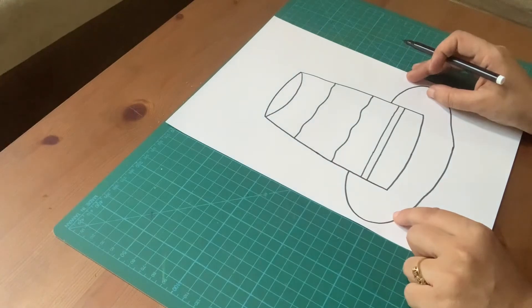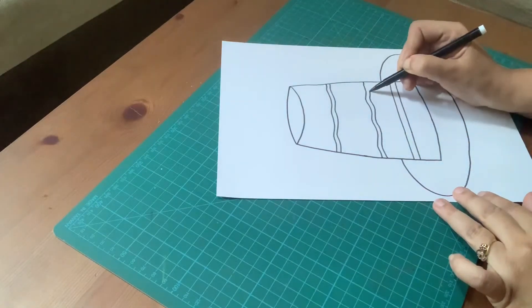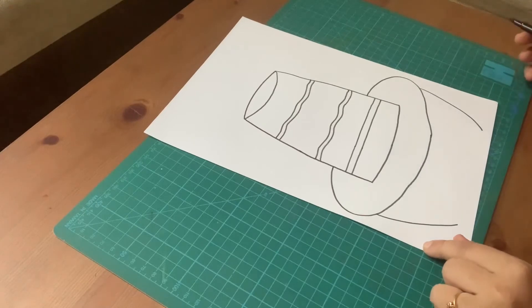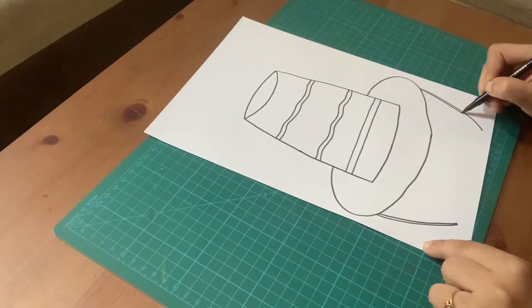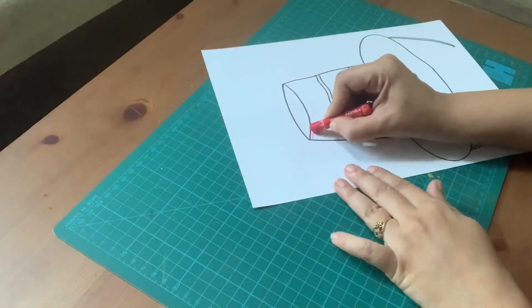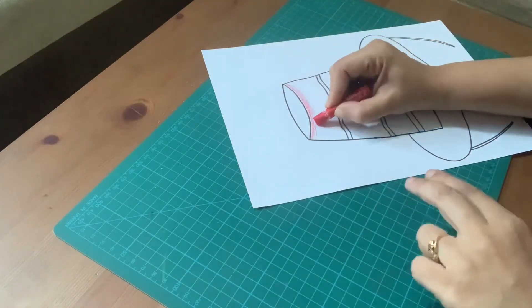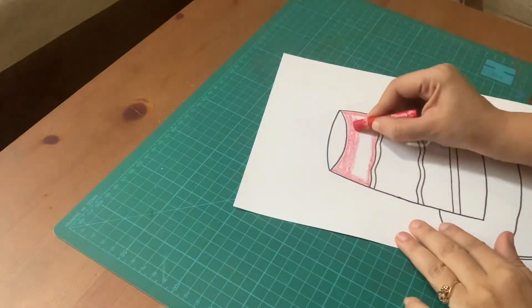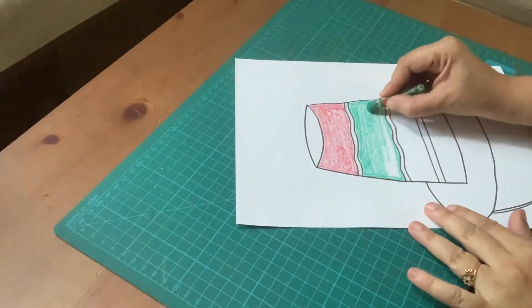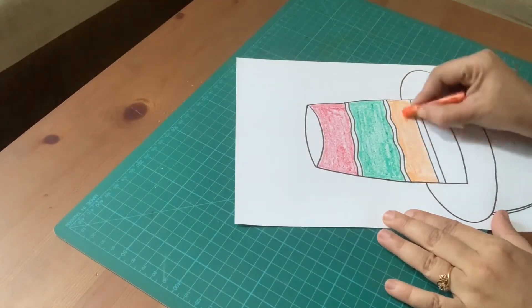We can draw any design. Now we will color it — we can use any color.